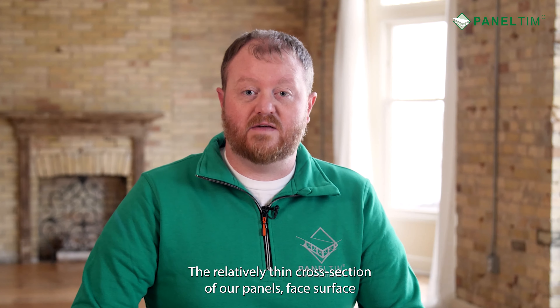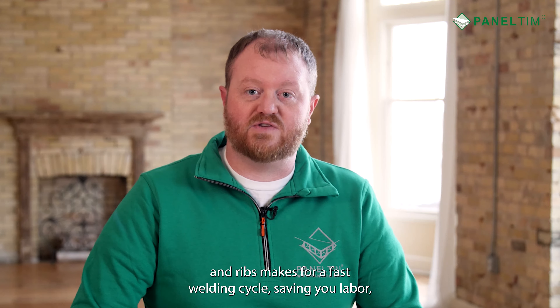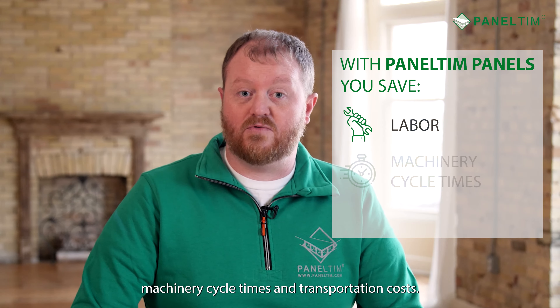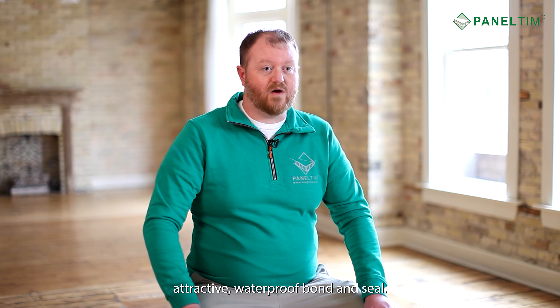Plastic welding or thermo fusion is a simple yet permanent way to weld panelton panels together. The relatively thin cross-section of our panels, face surface, and ribs makes for a fast welding cycle, saving you labor, machinery cycle times, and transportation costs.